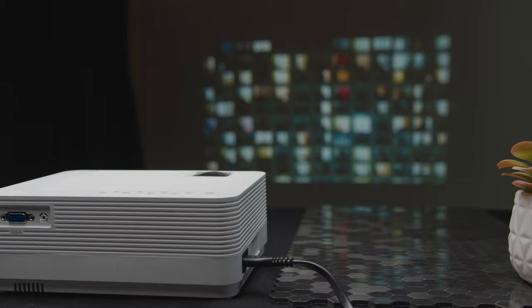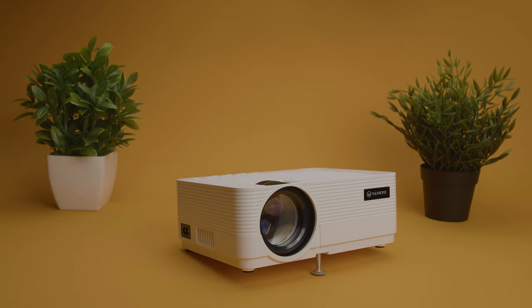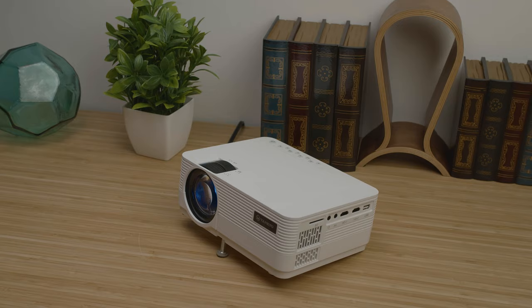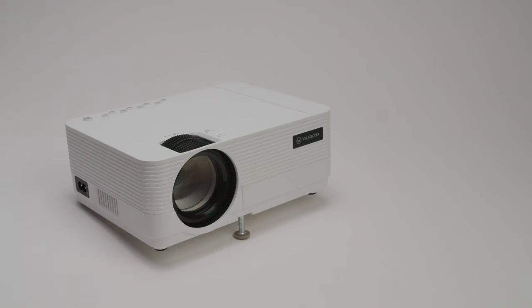So is the Vankyo Leisure 470 projector worth the buy? You get a lot in this small package: decent picture performance with a native 720p resolution, small size, portability, screen mirroring, and an array of other connection options. Its biggest weakness is probably the built-in speaker, but it's capable enough and it can be boosted with external speakers. If you want to spend more, you can always opt to upgrade for a native 1080p projector like the Vankyo V630 for better image quality. Overall, at this low price point, the Leisure 470 will be a great addition for anyone who wants to experience their content on a larger scale without having to invest too much.